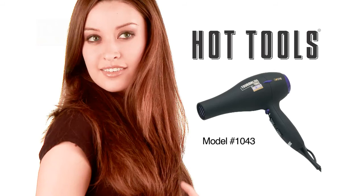You can change your hair every day by using a Hot Tools appliance. Legendary brand, magical results.